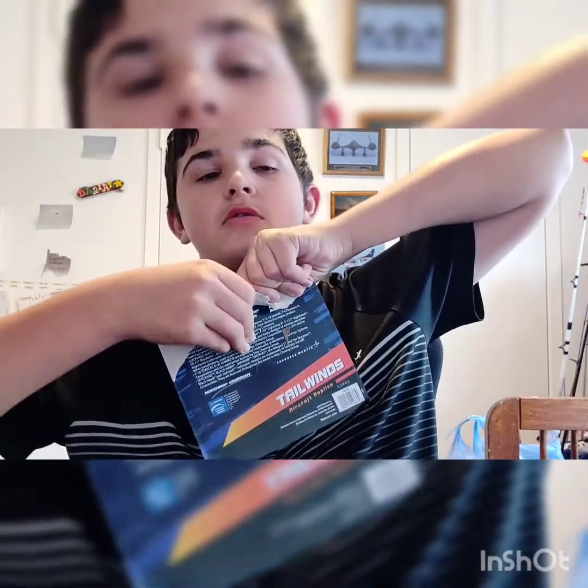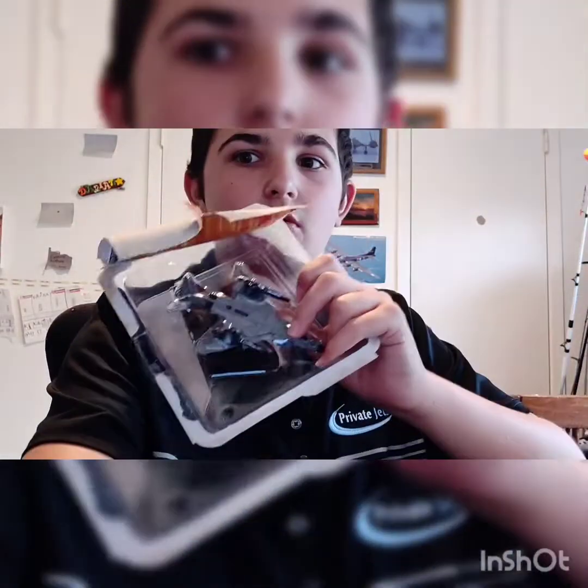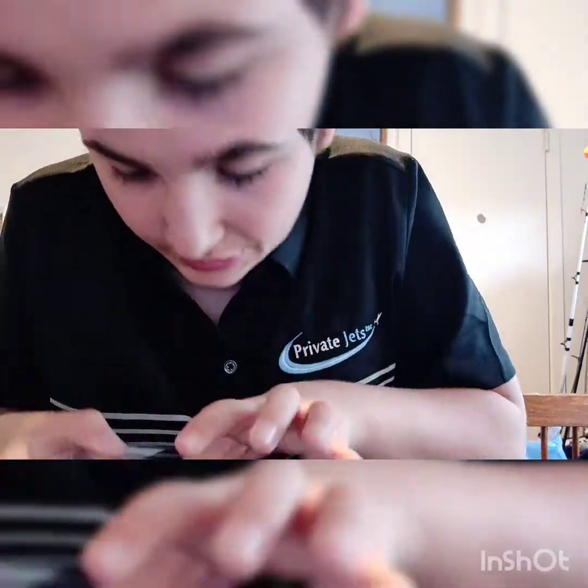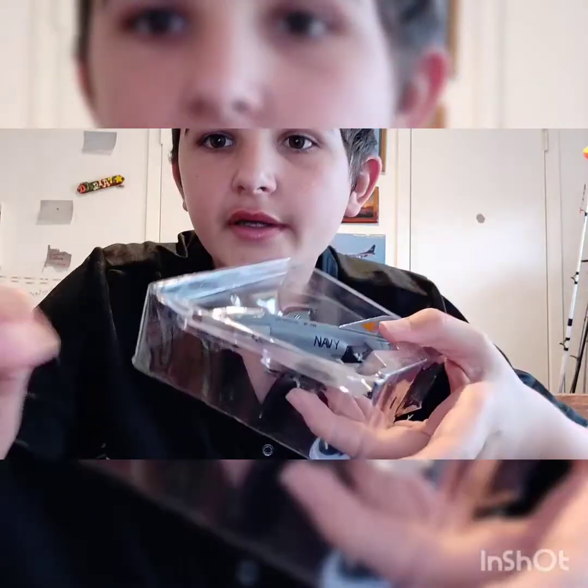Alright, it is ready to open. Here we go. Wow guys, look at that. That's amazing. Let's get it out. Here it will come out. Don't want to break anything now. Guys, this is really hard to get out. I don't understand why it's so hard to get out.